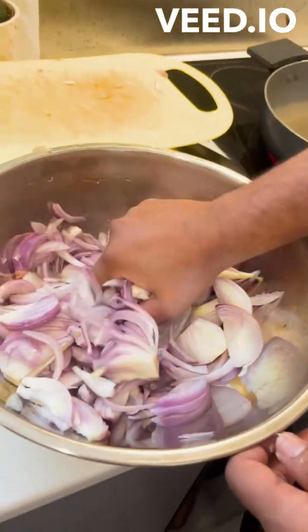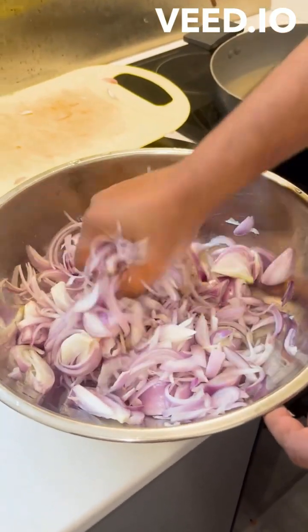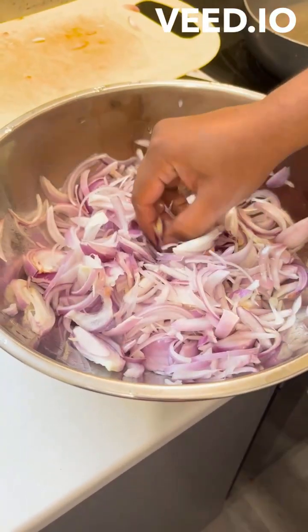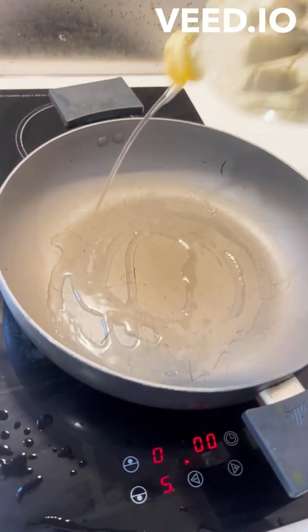For the onions, when we cut a lot, make a slice. Before you cut it, use the white part — you can easily fry it.